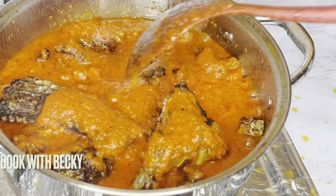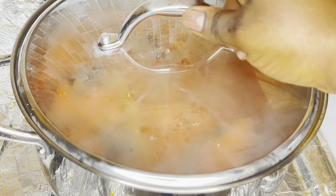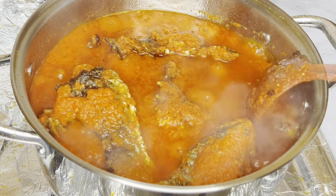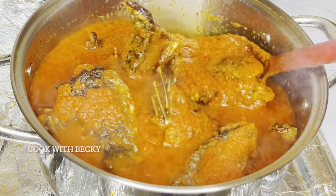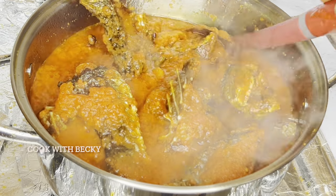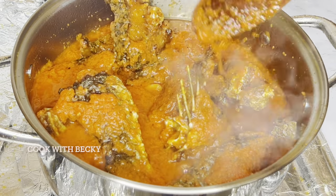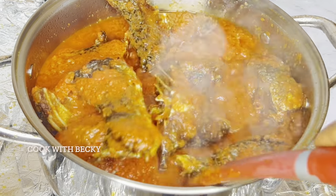I'm just trying to coat the fish into the stew. I'll be covering this so it can simmer for two minutes. Look at how beautiful it is — I'm just going to give this a stir. That's why I love making fried fish, because no matter how you stir it, it's not going to scatter.